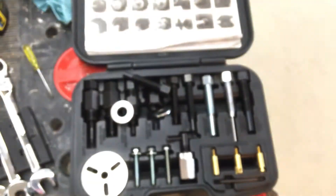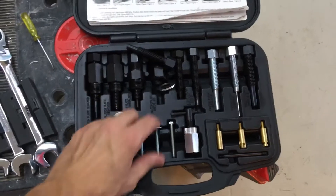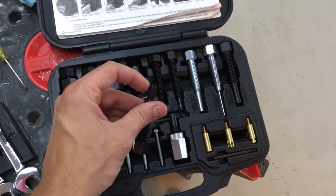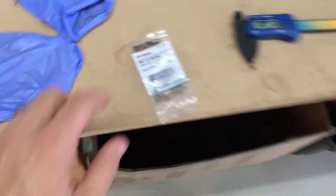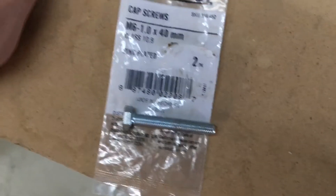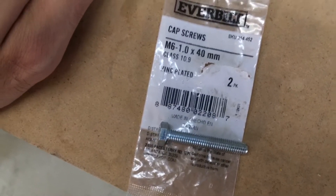This puller kit from AutoZone doesn't actually work with the 2005 Impreza. None of these heads thread into that diameter. The correct bolt is an M6 by 1, and this one is 40mm long, so that way I could use that.